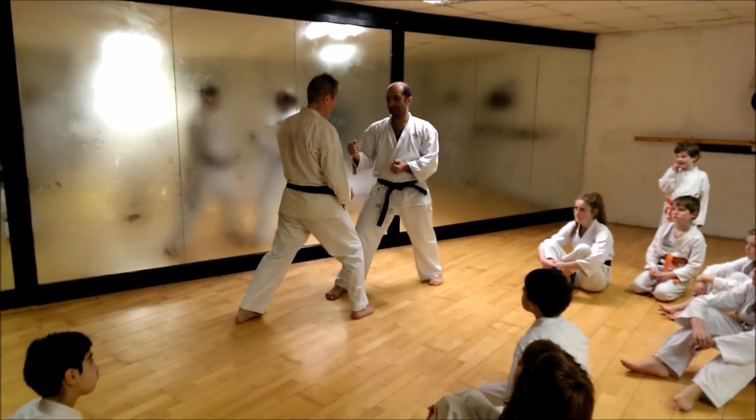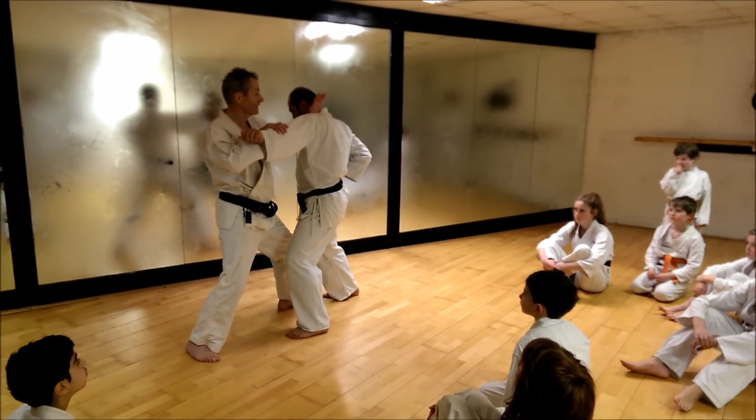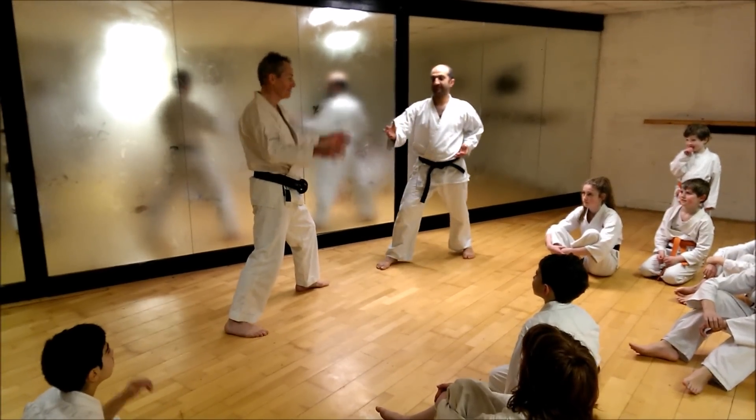When he punches, there's this technique here — I've done both at the same time. That's pretty fast, isn't it? It's better than going like that. That takes time. This is quicker.